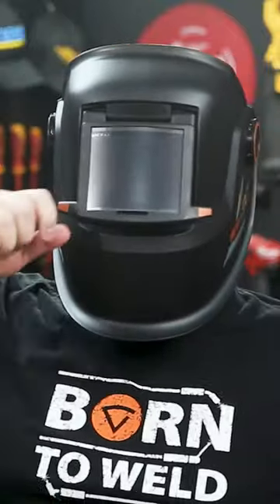Including gap view, so you can take a peek without lifting the visor all the way. That filter is huge at 110 by 90 millimeters, and it's passive, so it's reliable.